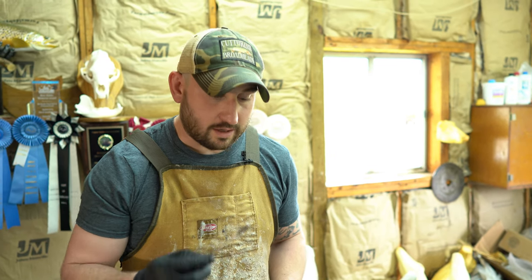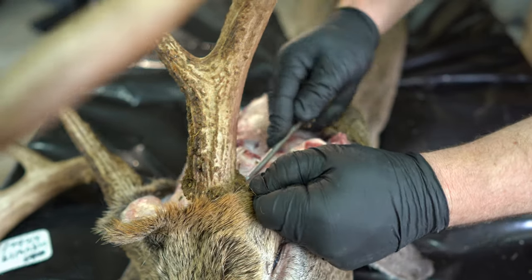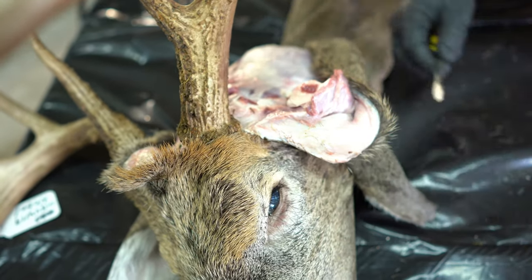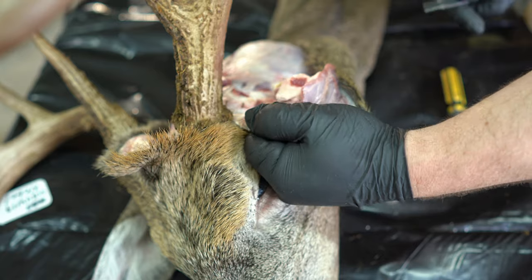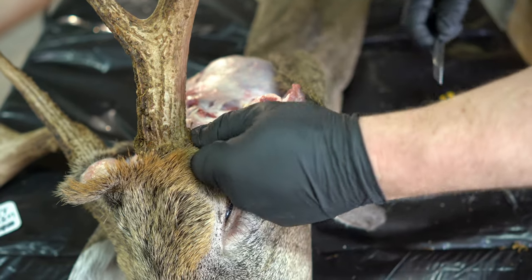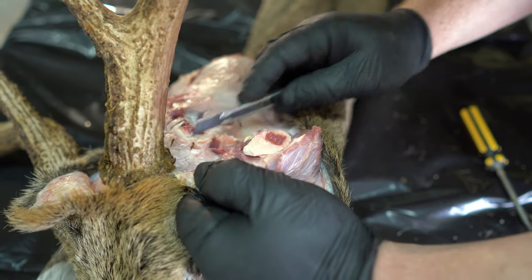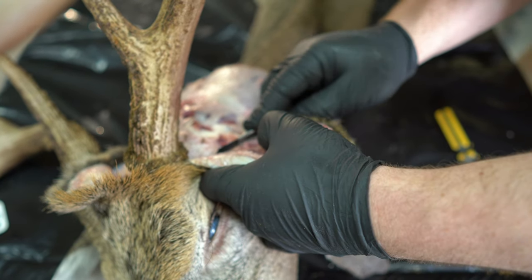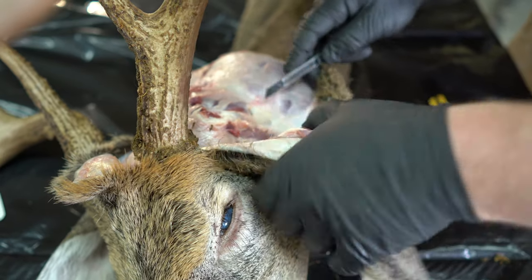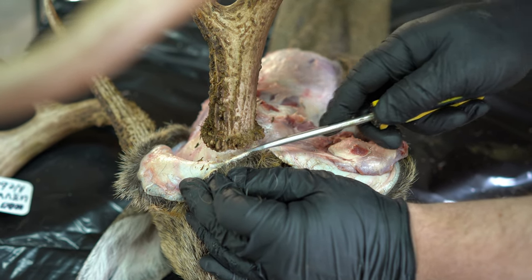Go to the backside of the antler burr, adding tension with your free hand and using your screwdriver to continue to remove the skin from around the pedicle. Anywhere you find connective tissue that isn't allowing you to remove the skin further with the screwdriver, add tension and cut towards the skull — never towards the skin. We don't want to put holes in the hide, so anywhere connective tissue is giving you an issue, cut it out of the way, always making your cut towards the neck meat or the skull. We have now removed the skin from around the burr — it will lock and key into place when your taxidermist puts it back together.